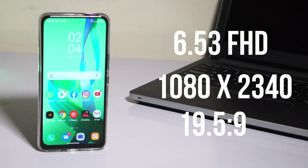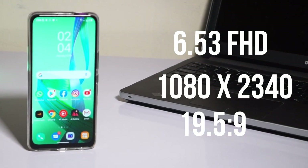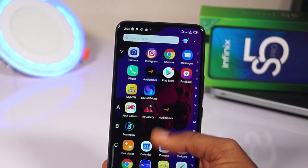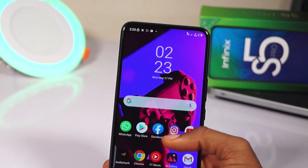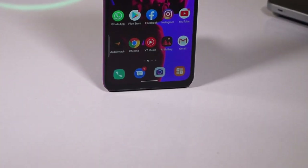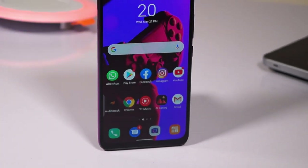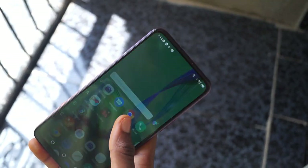It has a 19.5:9 aspect ratio. I have used this device for a while and I must say, this display is one of the best ever from Infinix mobile. I'm not talking about the size — I'm talking about responsiveness and the fluid feel. The chin below the device is not really big and to me it feels quite unnoticeable. While using this device, I realize the device responds well to touch and even goes brighter outside under the sun.